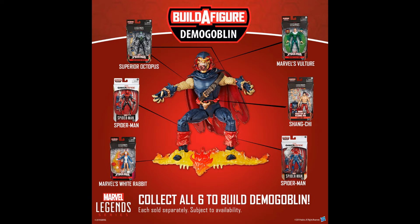I wanted the Vulture, Shang-Chi, and Superior Octopus. I can't imagine there are many people keen to get a White Rabbit figure. As it happens I actually quite like that figure — it's well made, bright and colourful, which is always a plus — but it's not a character I was keen on. As for the Spider-Man variants, that doesn't particularly speak to me either. But ultimately you're left with the question: do I want to commit to buying all these figures to collect this BAF?